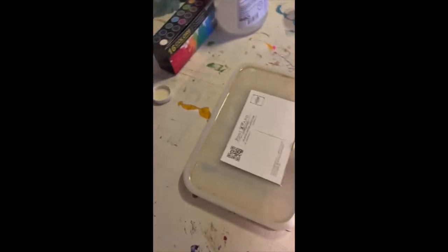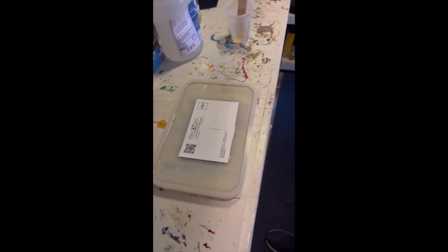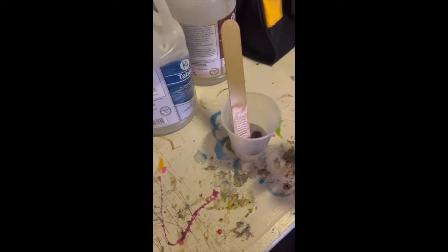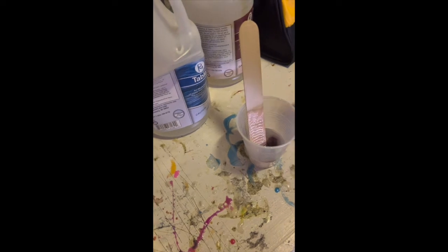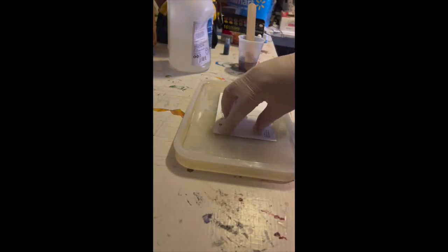Now I'm going to mix up some color real quick, add some color to this, and then we're going to finish it up. I'm going to go with a violet.